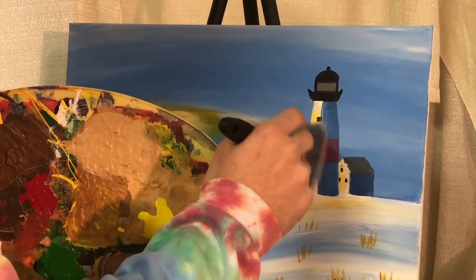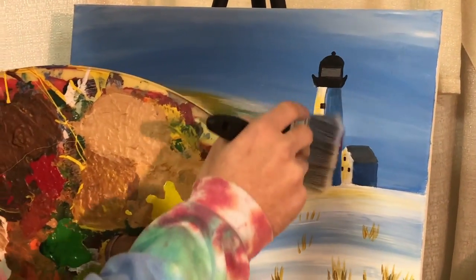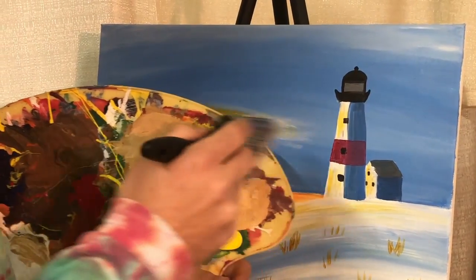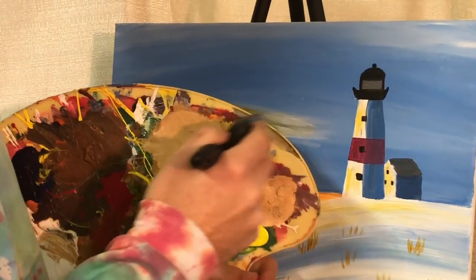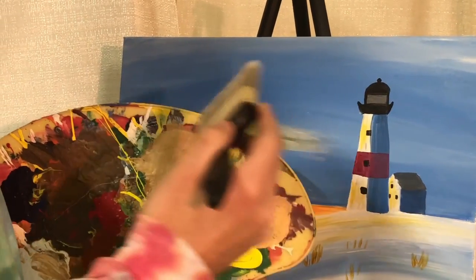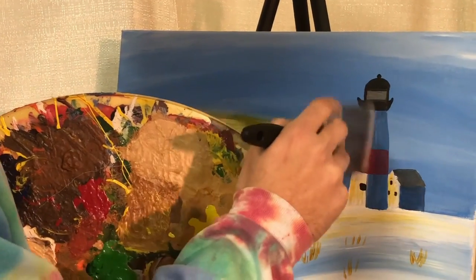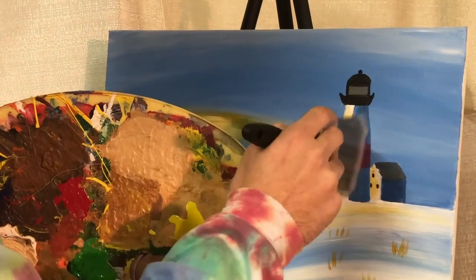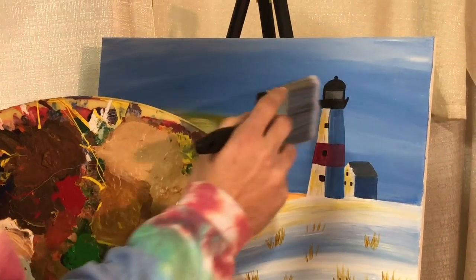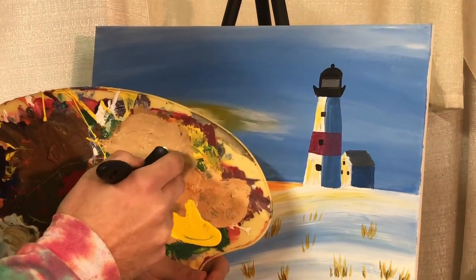So now we're going to paint the lighthouse. I get a lot of letters of complaint saying, man, you paint too many lighthouses — but I also get an equal amount of letters on the other side saying, more lighthouses! So I just paint the lighthouse if I feel like it, and if you feel like painting a lighthouse into this landscape, feel free. And if you don't, then you can leave it out. This is your world.